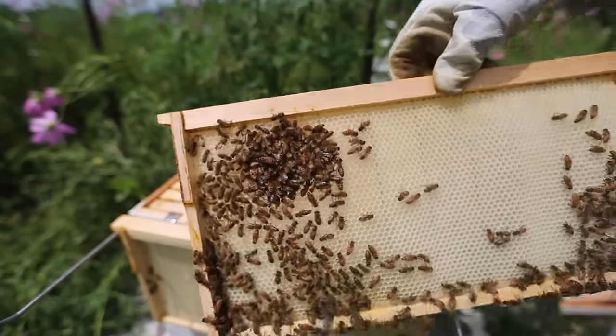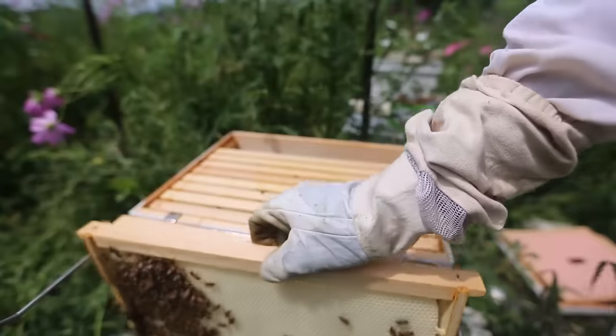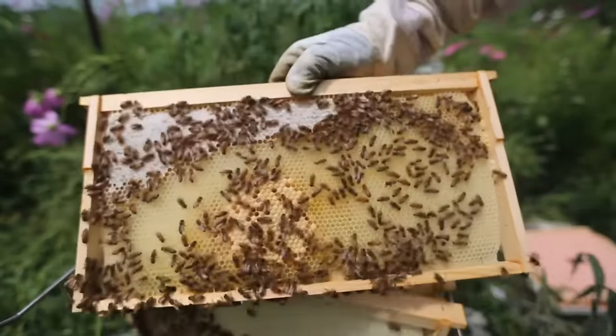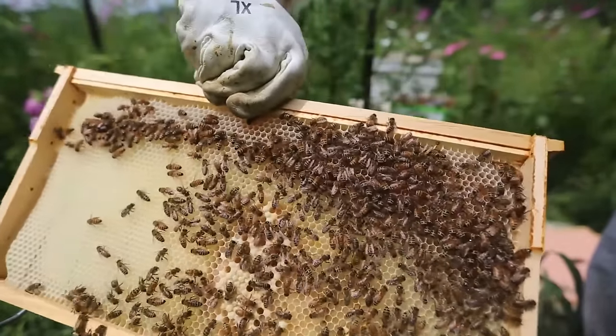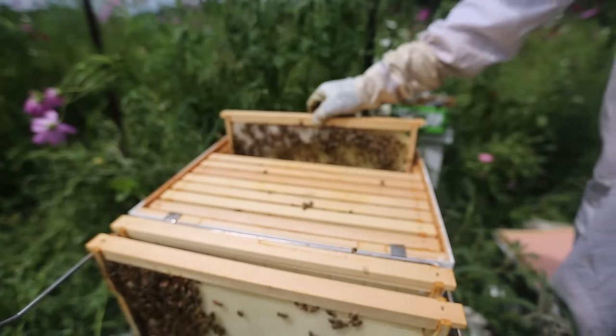As you can see they're putting honey in here and they're still busy building comb on this side. And this one is good. Look at that one. There's brood over here and honey is filling up on the side. Same thing on this side. Beautiful.